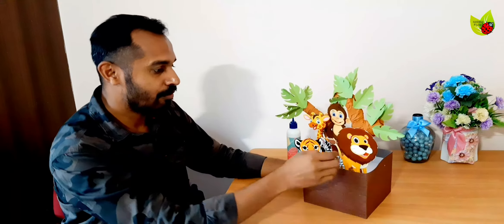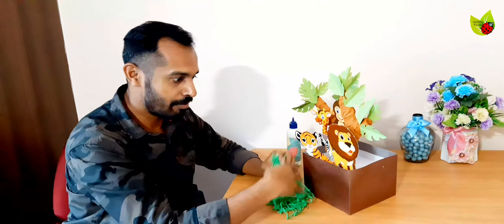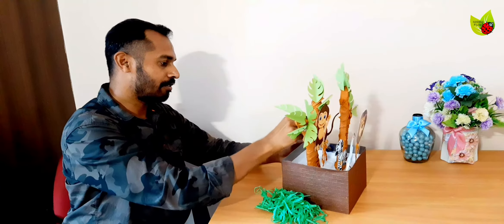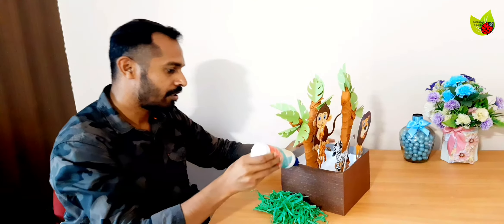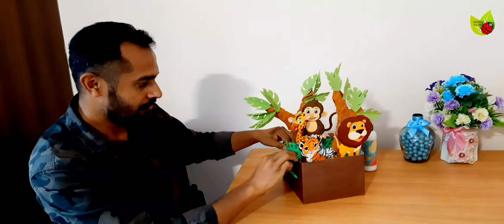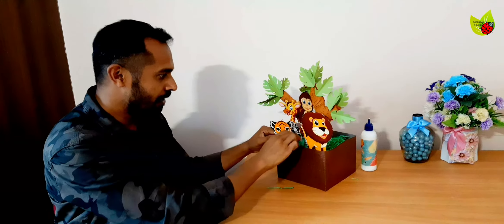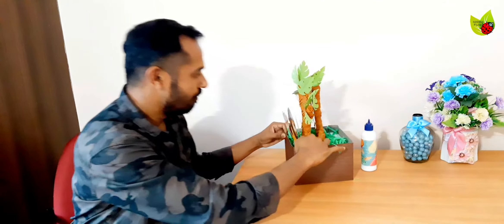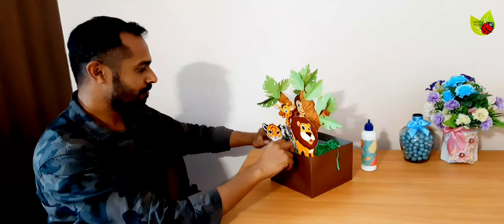Next we need to fill a grass effect on the inside. I cut and kept some green crepe paper — the same paper used for the tree but in green color. Before filling, paste some glue on the sides where you want to stick it so it won't come out. Just fill it in like this so you can feel it's like a grassy place with a greenish look. You get a small greenery effect this way.